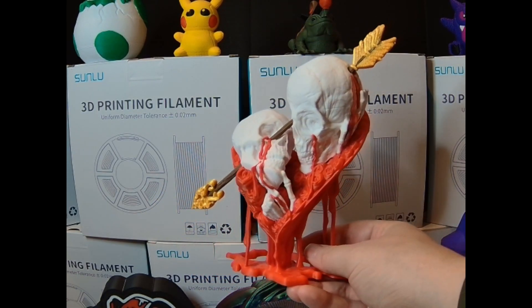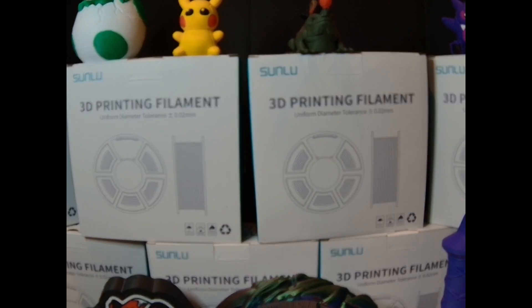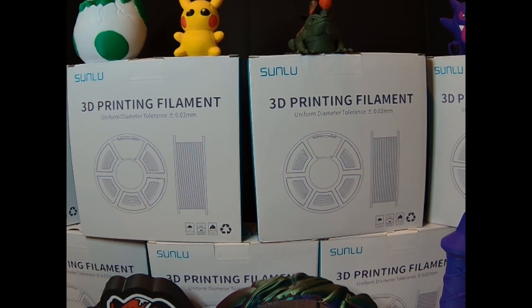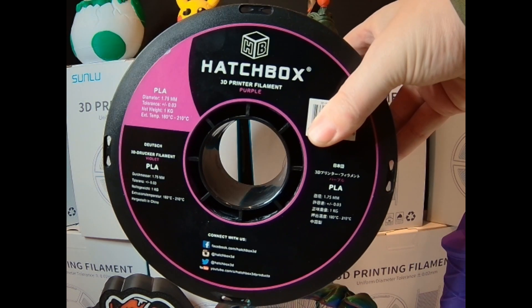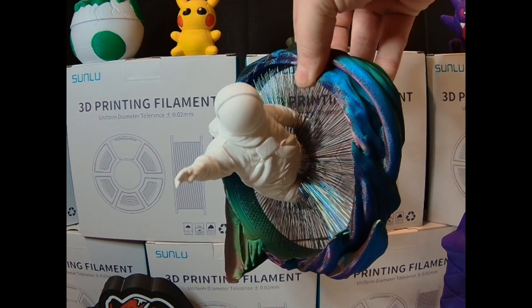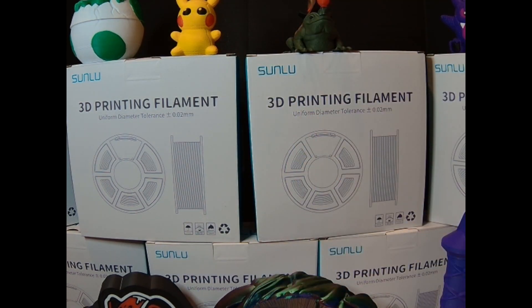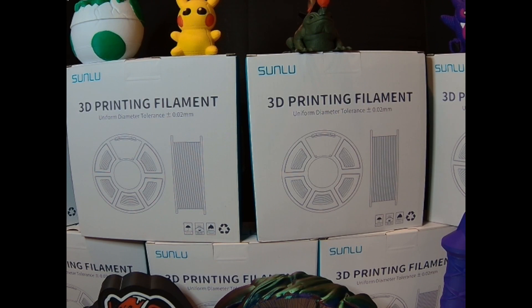Sunlu PLA has an excellent range of colors — here's red, white, and brown. If you're printing mostly in Sunlu because it's cheapest, that's the goal. If you want to go to a higher quality brand — in quotations because I think it's pretty much the same — feel free to mix and match. The bulk of your prints should be in the cheapest but most reliable PLA you can find. This portal was printed in Evoone PLA tri-color, and the astronaut in white Sunlu PLA.